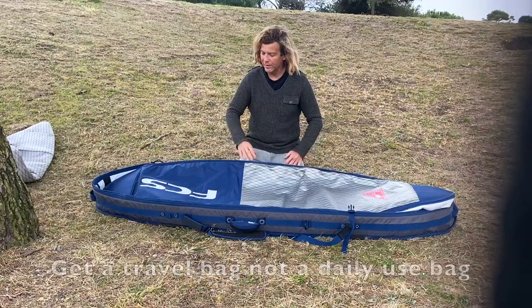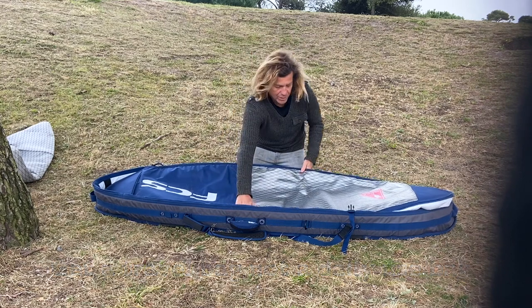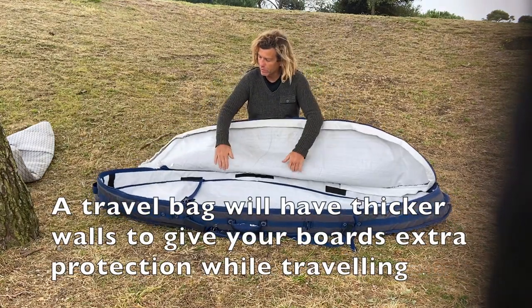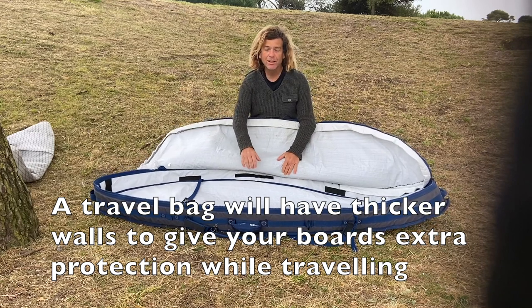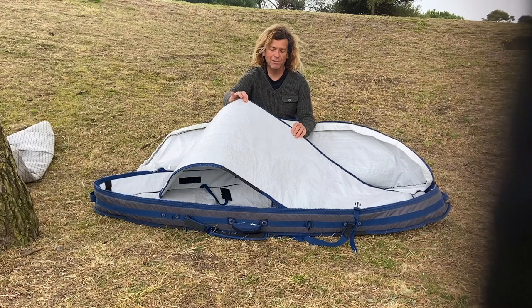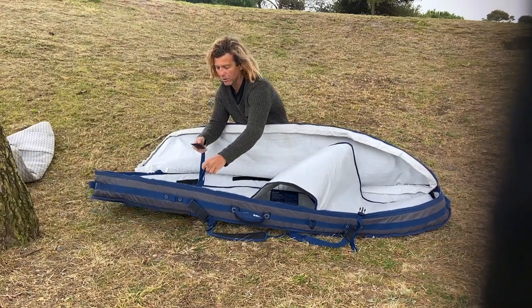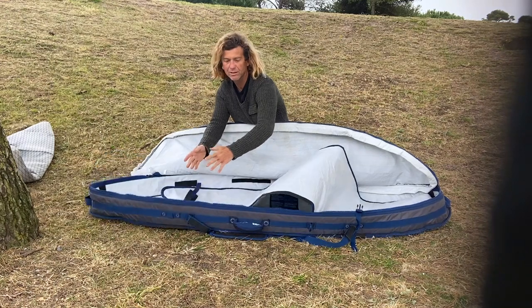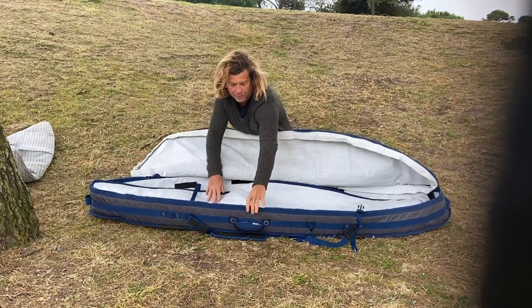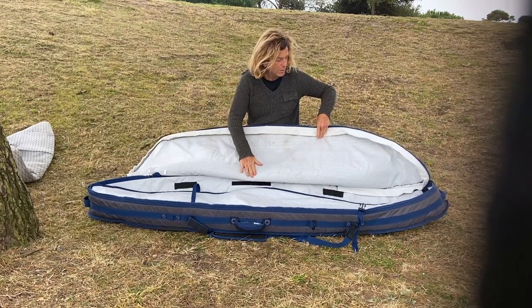The first step is to get a proper travel bag. You can open it up and see that you can fit more than one board — this one specifically fits two boards. It has a divider to separate the boards and give them some protection, and you can lock your boards inside. It has thick walls and thick protection on all sides.